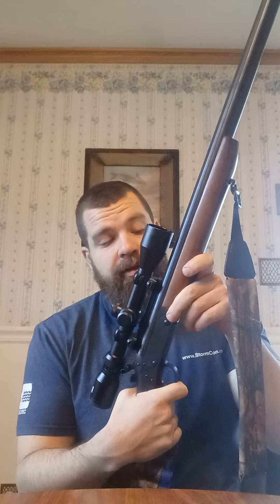It's dead accurate. The trigger is pretty good. With a hammer you pull it back and it is right there. One of the downfalls — or two of the downfalls — it's a single shot, and it is heavy.